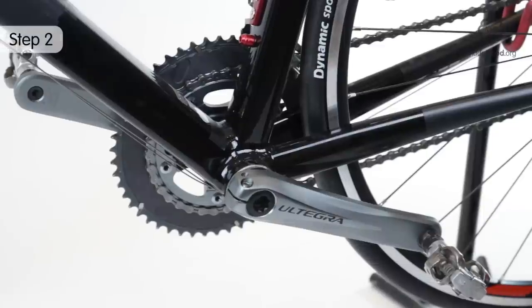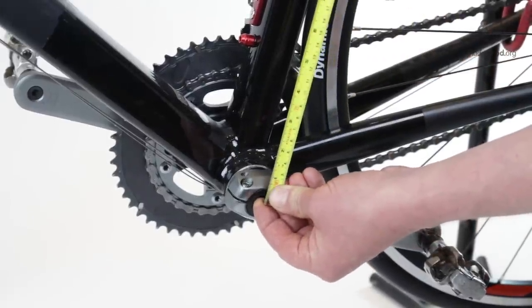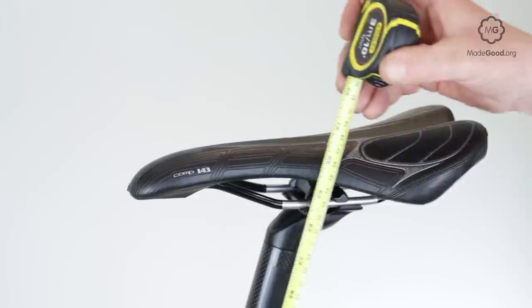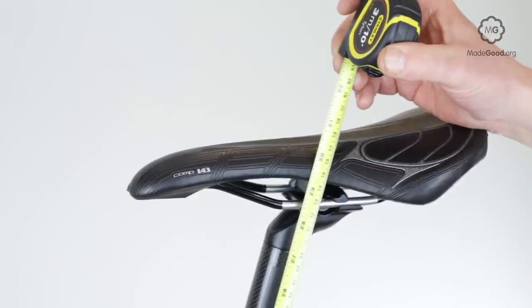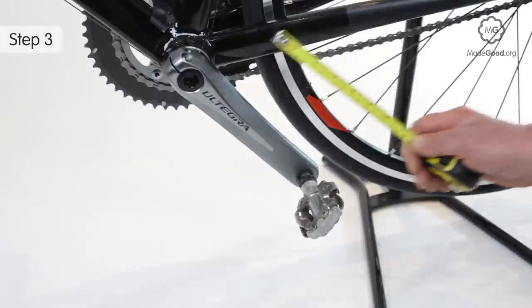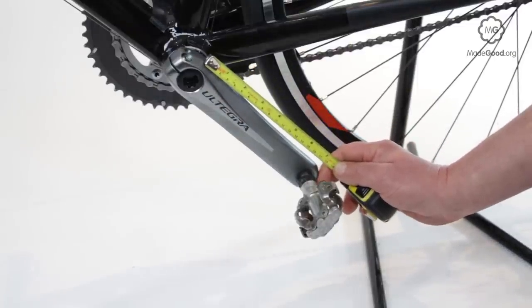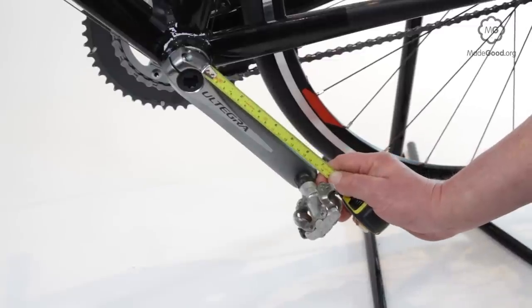Measure seat height from the center of the crank axle to the top of the saddle using a tape measure before and after any adjustments. That way you can go back if you don't like the new position. The standard length for bicycle cranks is 170 millimeters from the center of the pedal axle to the center of the crank axle, but this may vary.